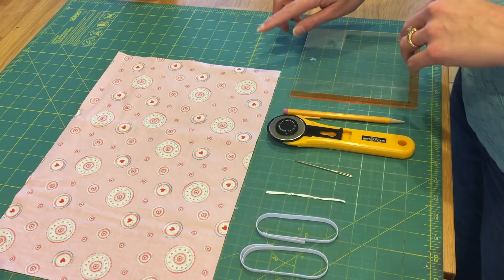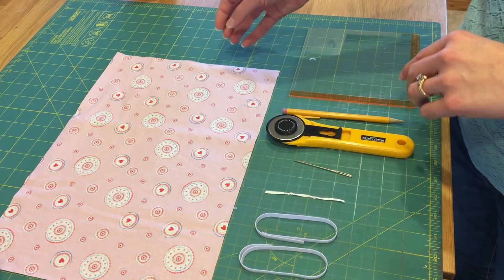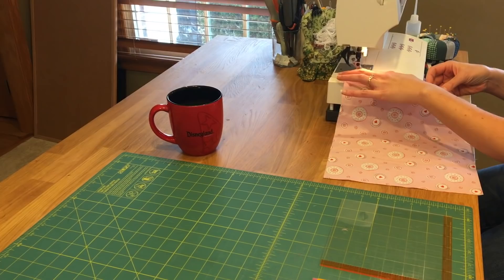The first thing we're going to do is stitch a zigzag stitch along both sides of the 10-inch side of our fabric. So we're going to go to our sewing machine and zigzag all the way down both sides.